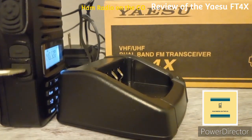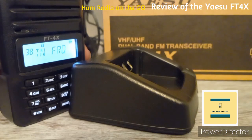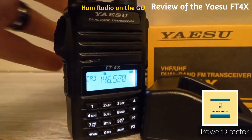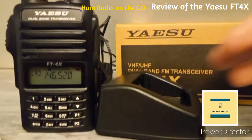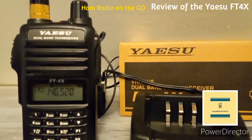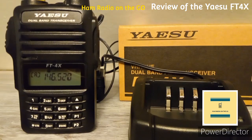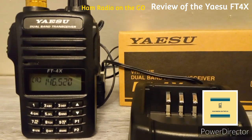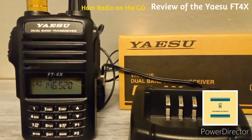It's a full repeater with CTCSS and DCS support, and it has a timeout timer. Yaesu markets this radio as being easy to program on the go — which fits right in with this channel. I'm going to get deeper into the menus and figure out how easy it really is to program on the go and report back.